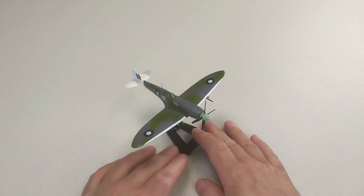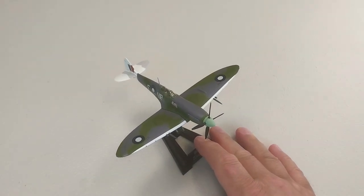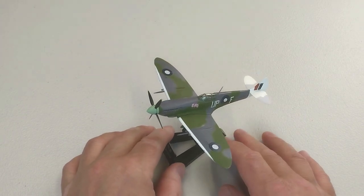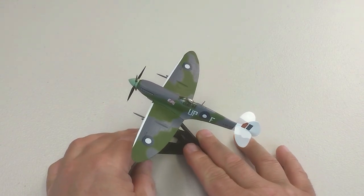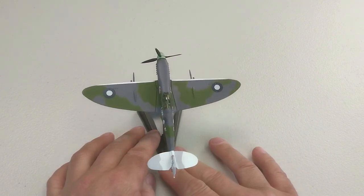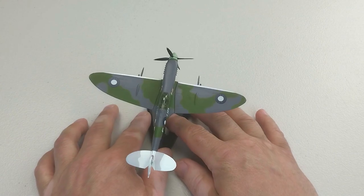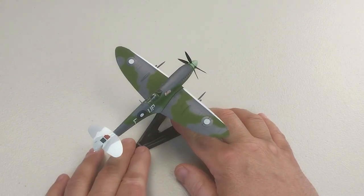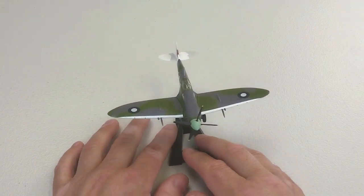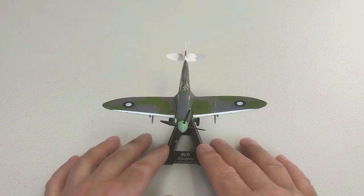I'll zoom in a little fraction for you. I think overall I'm pretty happy with it — it's a fantastic rendition of a Spitfire Mark 9 and you definitely won't be disappointed. It's a nice one, so I'll leave it at that.